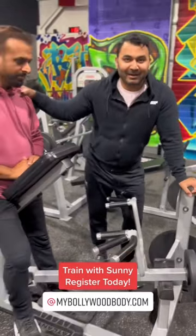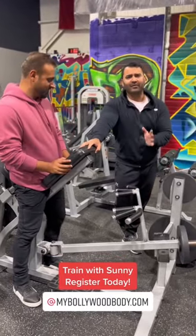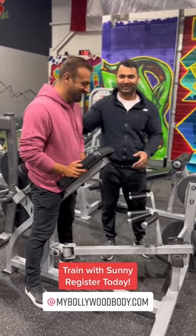So we have our demo person here with us. He is about 5'8", 5'9". Just in case you want to see how this looks in the gym, we're going to demonstrate it right here.